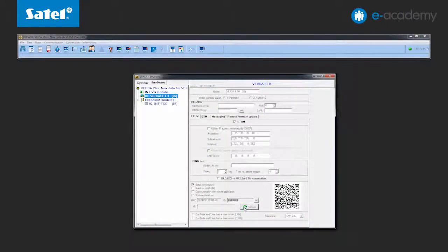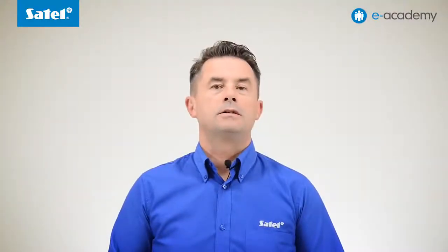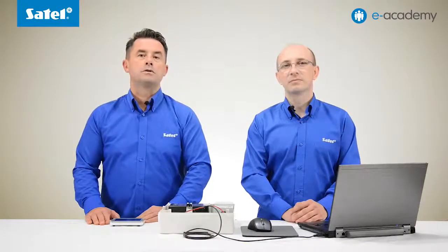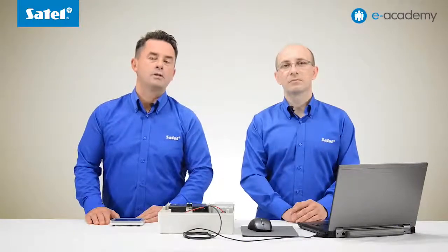Click the refresh button in the ID field to read the unique 16-character connection identifier. The appearance of the identifier confirms that a connection with the connection setup service has been established. Let us explain what the connection service is. It is an innovative way to quickly and easily establish a connection to the control panel. Previously, to connect to the control panel, you had to know its IP address, and in the absence of a public IP address, you were forced to use DYNDNS services and configure port forwarding on your router.